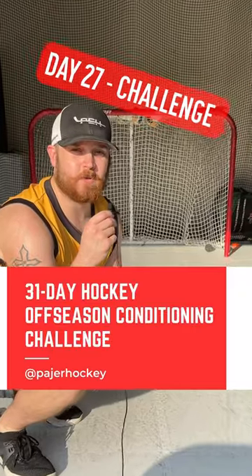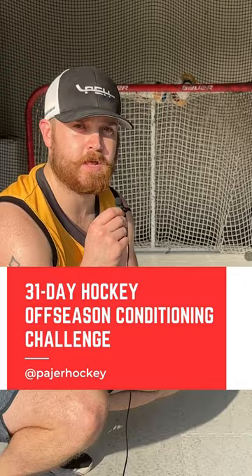This is Day 27 of the 31 Day Hockey Off-Season Conditioning Challenge, where the goal is for you to dominate your next hockey season. Let's go! Today we are doing the Quick Feet 1-2-in, 1-2-out drill.